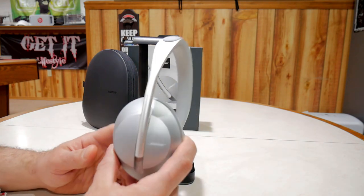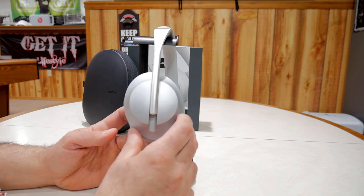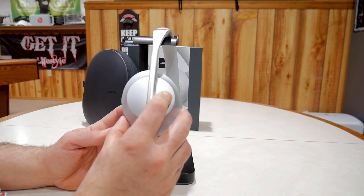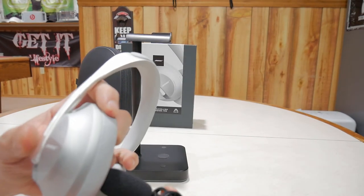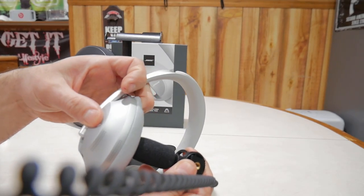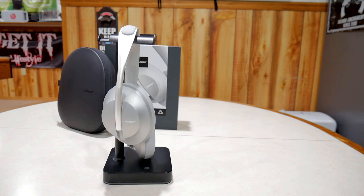One of the things Bose claims is that the battery life is really good — I think it has a 20-hour battery life. If you want to hear the battery status, you just tap and hold and it's going to tell you. I'll give you an example: it said 'Battery 11 hours.' The battery life on these headphones just seems like it lasts forever. As far as answering calls, if you get a phone call and want to answer it, it's going to be another double tap on the front of the right ear cup to answer or to end a call.